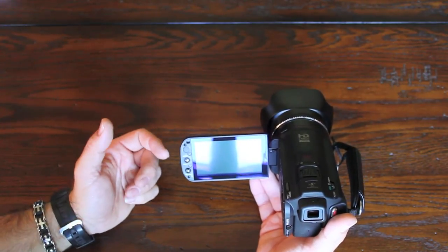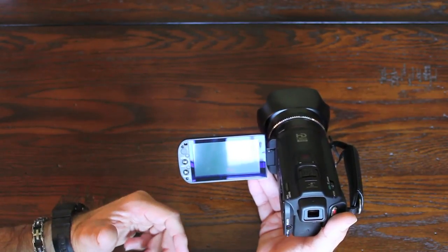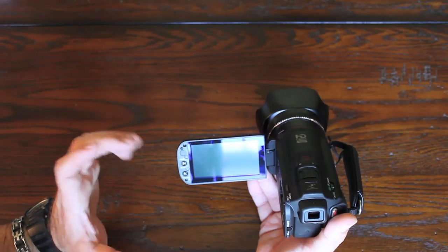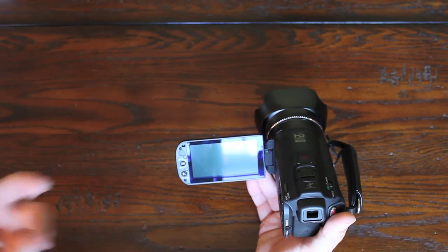You can also assign those two buttons to something else. One thing that's kind of neat — and I haven't used it yet — is it's got a couple of different story modes. For example, one of them is vacation, and it walks you through 15 to 20 different things to shoot — for example, travel.